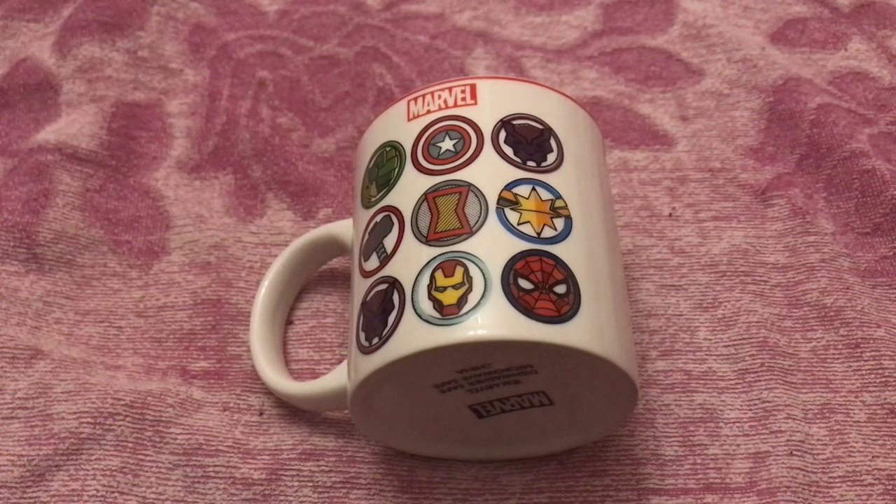I got this from my local Asda for £2.50. Normally it's about £3.50 or a little bit more than that, but they seem to be selling it cheaper. There is also a cereal bowl — or you can use it as a soup bowl — which matches this.